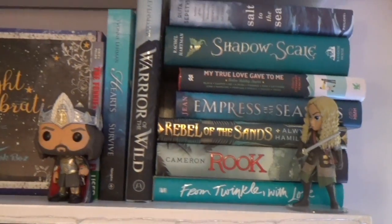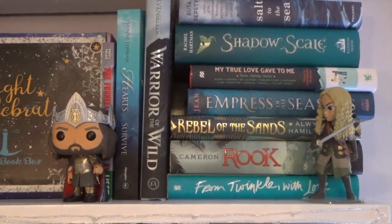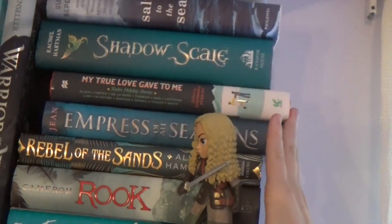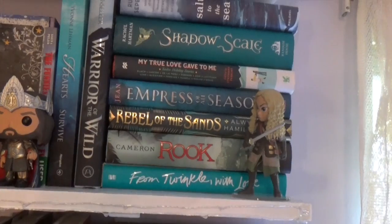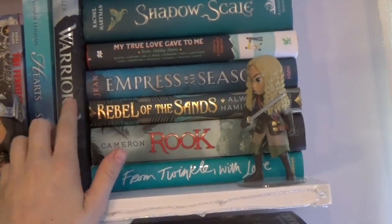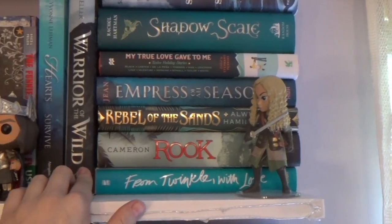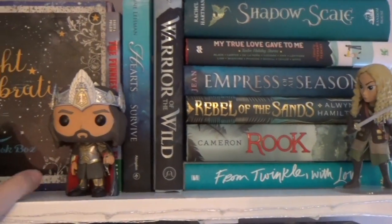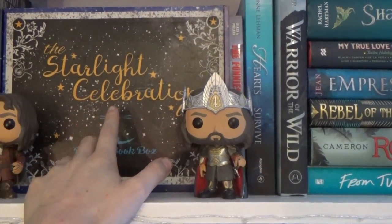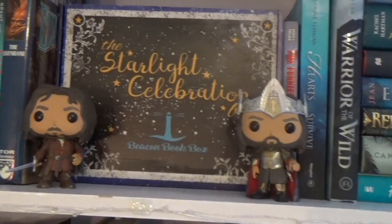Onto the next shelf — this starts the blue section, and they are falling. It's because my books are always kind of a mess. Here we have the Shelf Love Crate edition — it's really pretty. This is Beacon Book Box's Court of Frost and Starlight box. It just looks good there.